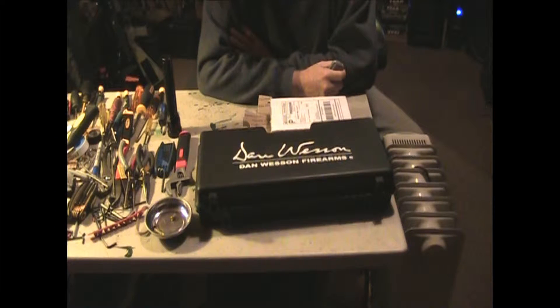This is basically just a little thank-you video to Andy from AASG, which is Action Sports Games. I sent him a note saying that I'd like to purchase a replacement part for my Dan Wesson revolver.